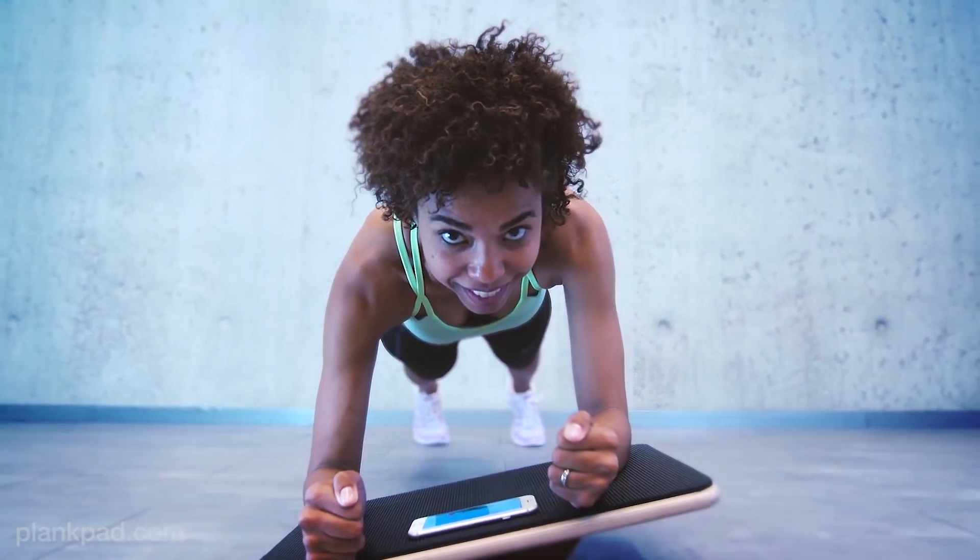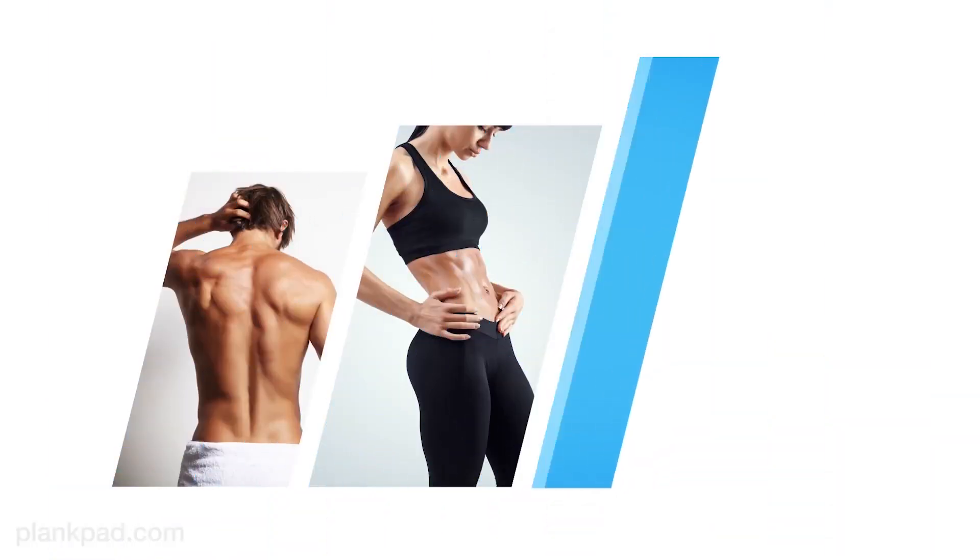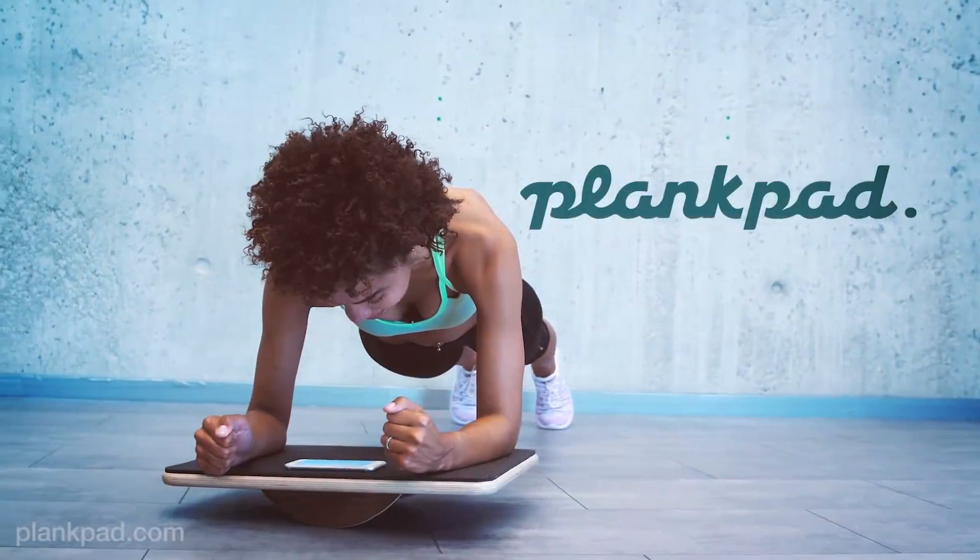Now the game is up to you. Strengthen your core, build muscles, eliminate back pain, and get a six pack in no time thanks to the Plank Pad.